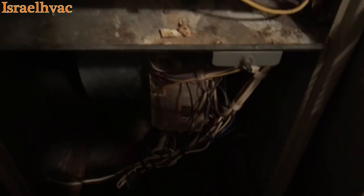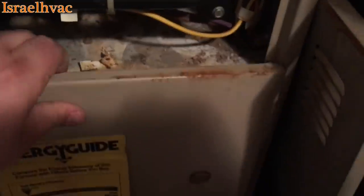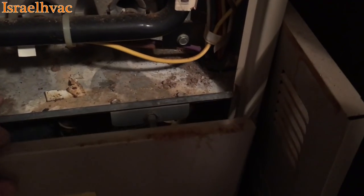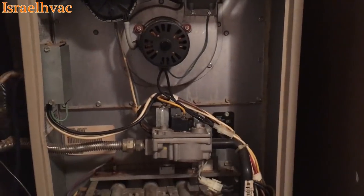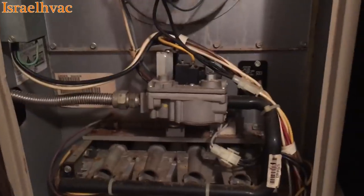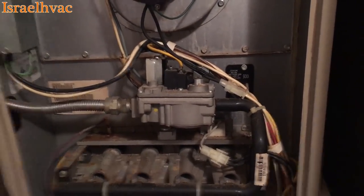We're going to put the door on, which is going to engage the door switch. The thermostat is off, so when I put this door on, nothing should happen — no blower, no inducer, no nothing. Nothing is happening. That's what we want.